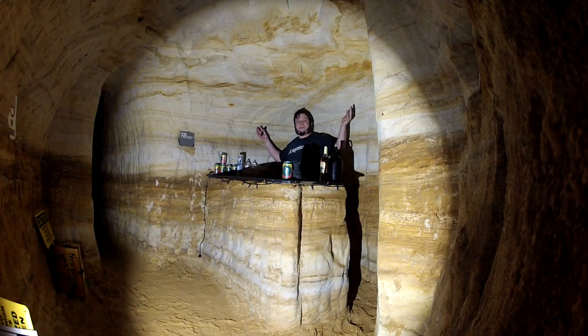Hi, and welcome back to The Sandbar, my DIY speakeasy carved out of sandstone out here at Sandland.